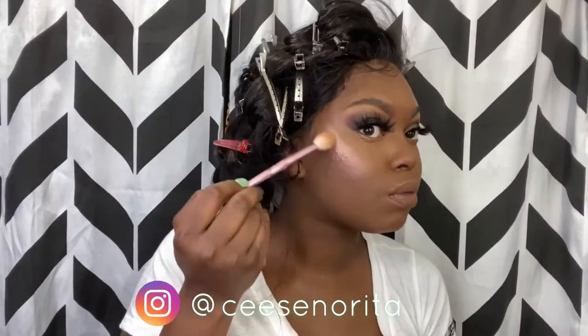I'm going to use the contour brush to clean it so that way it's not messy and all over the place. This is my Milani highlighter in the shade Strobe Light — because again this look is dramatic, it is sexy. I'm adding that to all the places where light bounces off of my face.